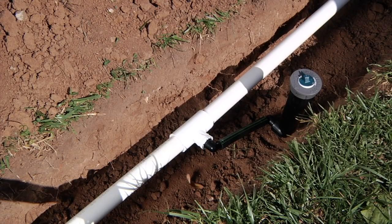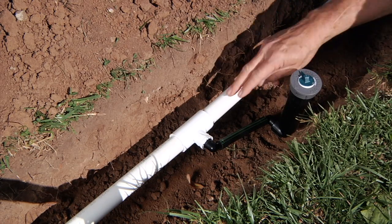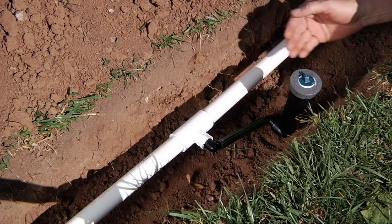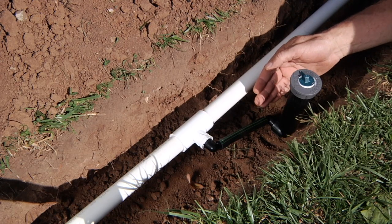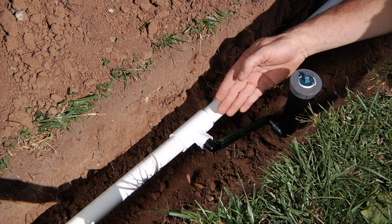This is an example of an installation of a competitor swing joint. As you can see, it forces you to install the T in a sideways fashion. That's fine for an initial installation, but if you have to come back and do any service on this sprinkler or on this swing joint down the road, it's very difficult to remove and install a new swing joint with this mounting fashion.